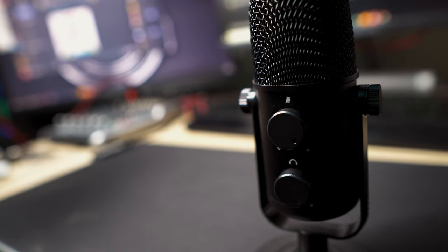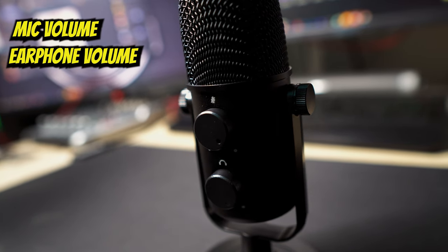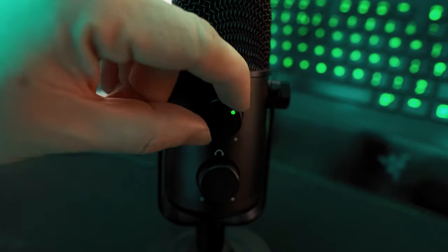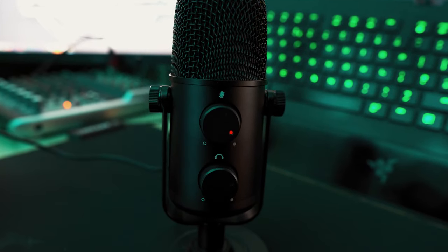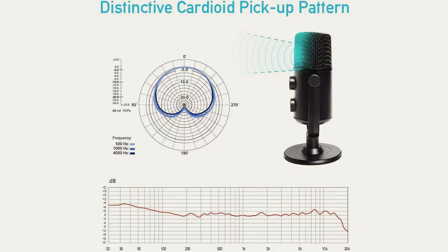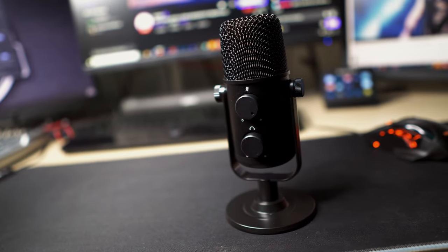On the front there are two dials which control the volume of the mic and the volume of the earphones if you wish to monitor what you sound like. These rotate fluently with no clicking sounds. The top one is also a push button which allows you to mute it if you need to. It has a cardioid polar pattern, which means you will need to speak directly into the front for the best sound.